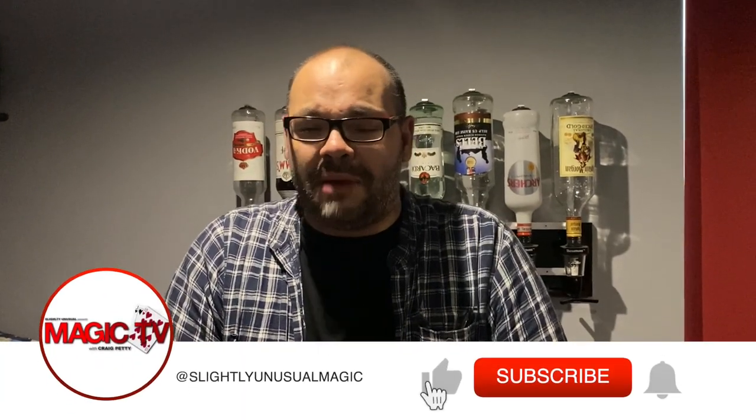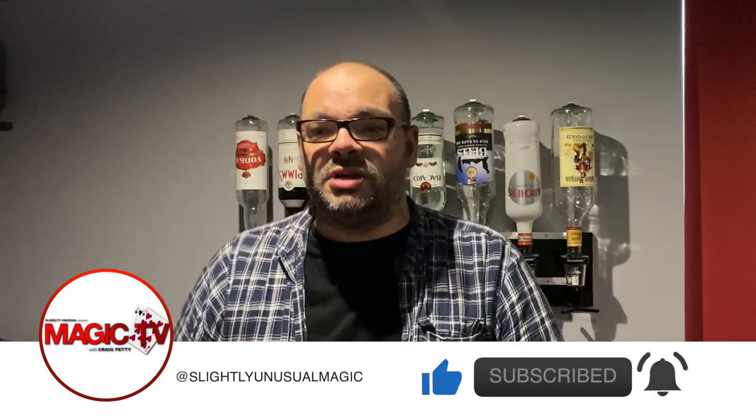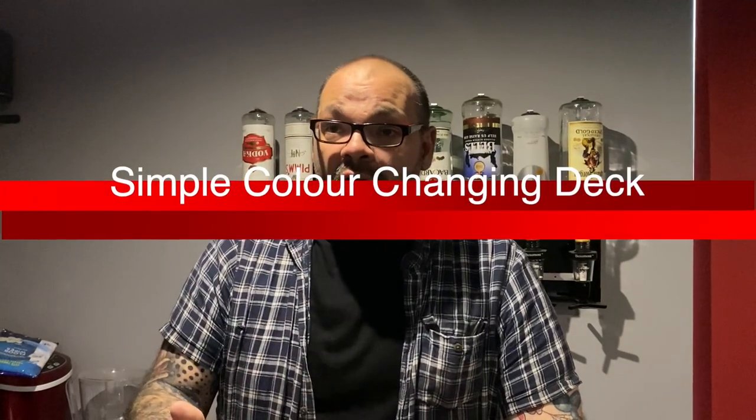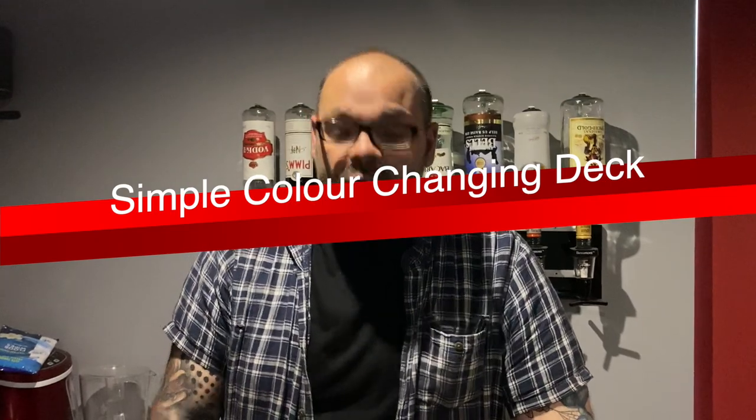Welcome back to Magic TV, my name is Craig, it's six o'clock and it's time for a magic live. I get people on the channel asking me all the time what was one of the very first tricks I ever learned. One of the very first tricks I learned that I actually performed very regularly for a very long time was this routine right now — a kind of version of the color changing deck. I've done many different versions but occasionally I'll still go back to this even though it's very very old.